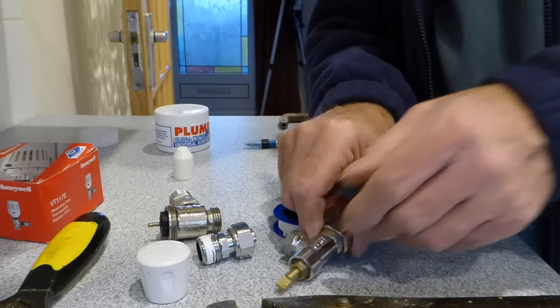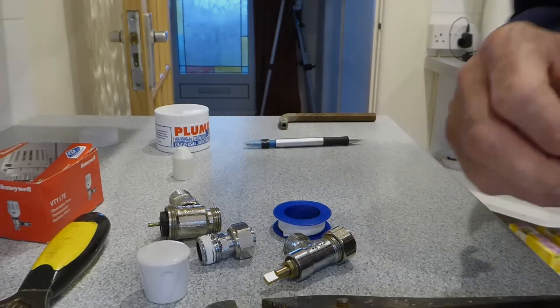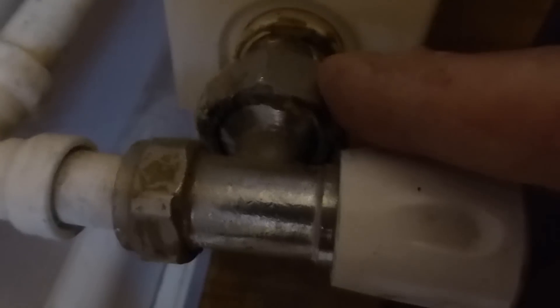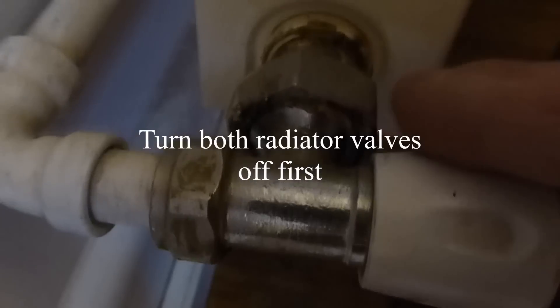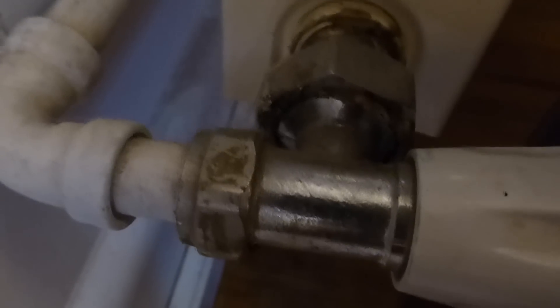Now we're going to move to the other type of radiator nut, which is a rather large one. There we have it — that's one of the really large nut valves. You have a big nut here, and these act on a flange joint inside where one pulls into the other. These are actually very easy to do. Just drain it down again, undo this, and there'll be a little flange in there. You can simply put some boss wire on it and do it back up again — normally that does cure the problem.